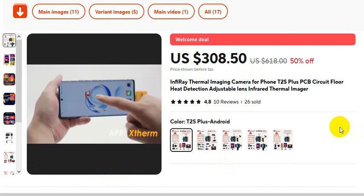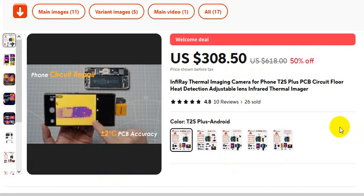PCB. Circuit floor. Heat detection. Adjustable lens. Infrared thermal imager.